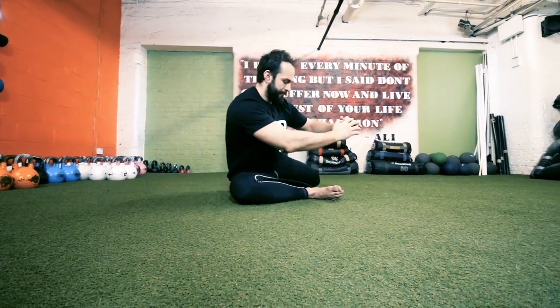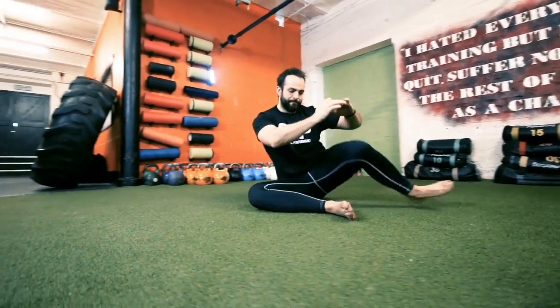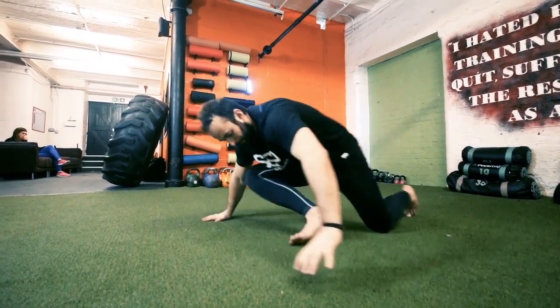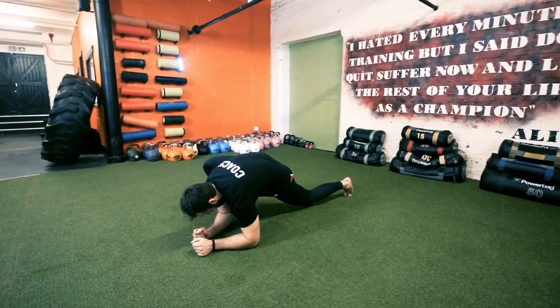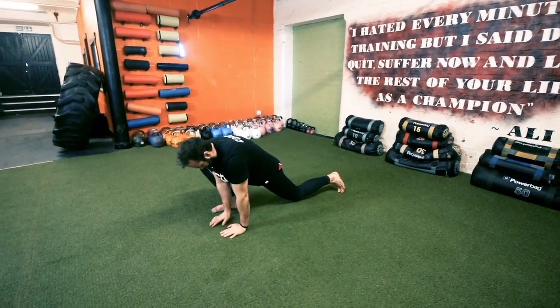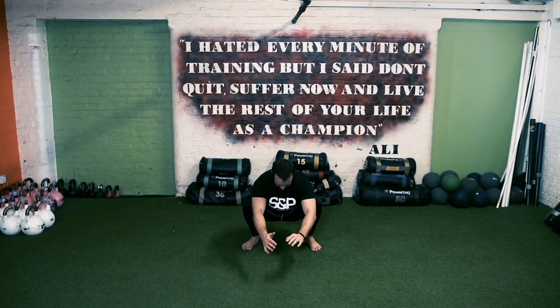Repeat up to 5-10 reps, then pop back up into the mountain climbing position. Take both elbows to the floor, hold, and then crawl back in.